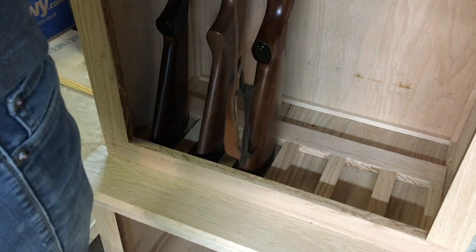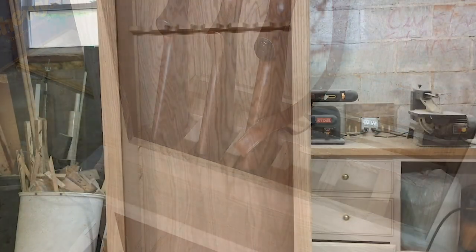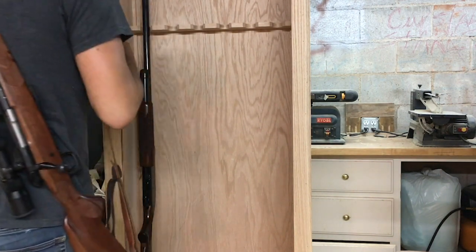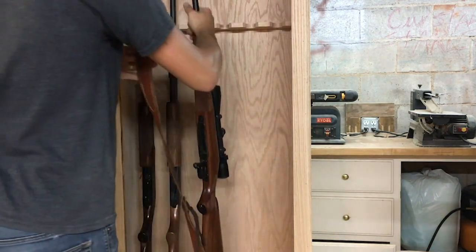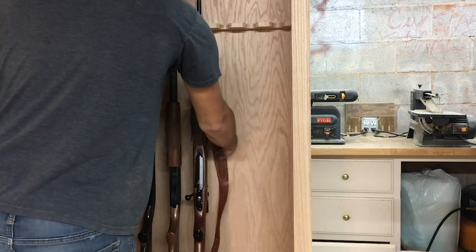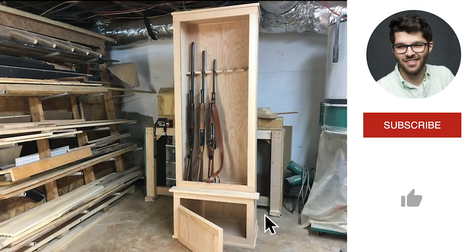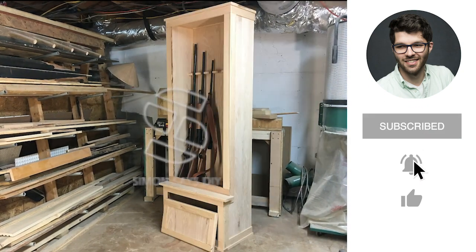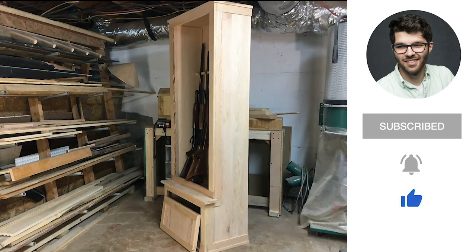Alright guys, that just about finishes up my video for today. I'm really excited about the progress on this cabinet — it's really nice and I might have to make one for myself as well, because it will be sad to see this one go. I still have one more video to finish up this cabinet: I need to build a glass door on the front, add all the hardware, the finishing touches, sand, stain, and finish the wood, and then we should be good. So stay tuned for the next video. Don't forget to hit that subscribe button, and if you'd like notifications whenever I upload new videos, click on that bell icon. If you enjoyed this video, give me a thumbs up and help me out. Thanks guys, I'll see you in the next one.